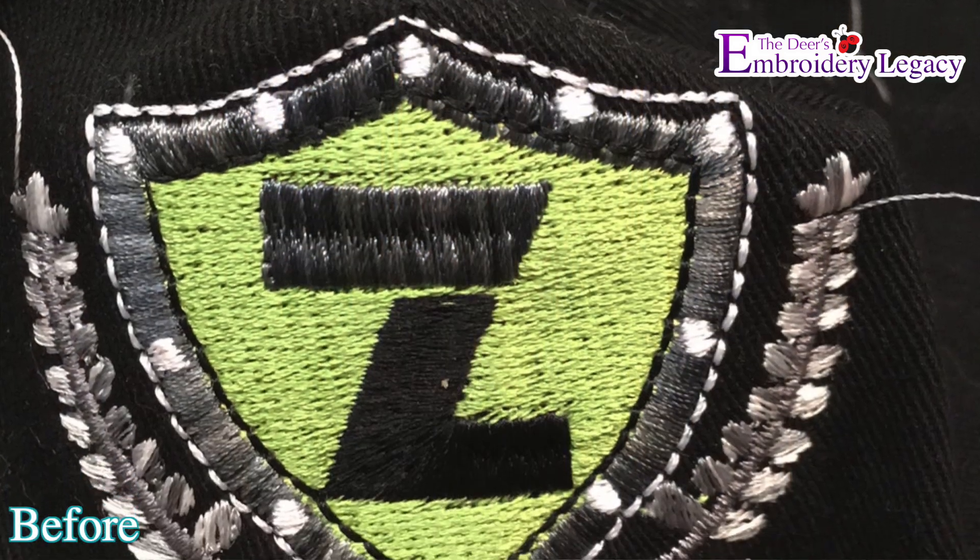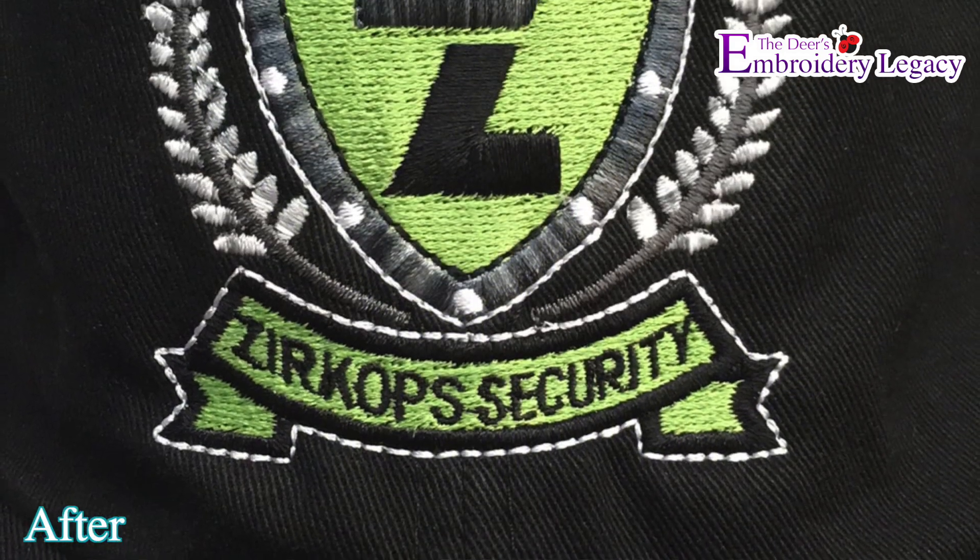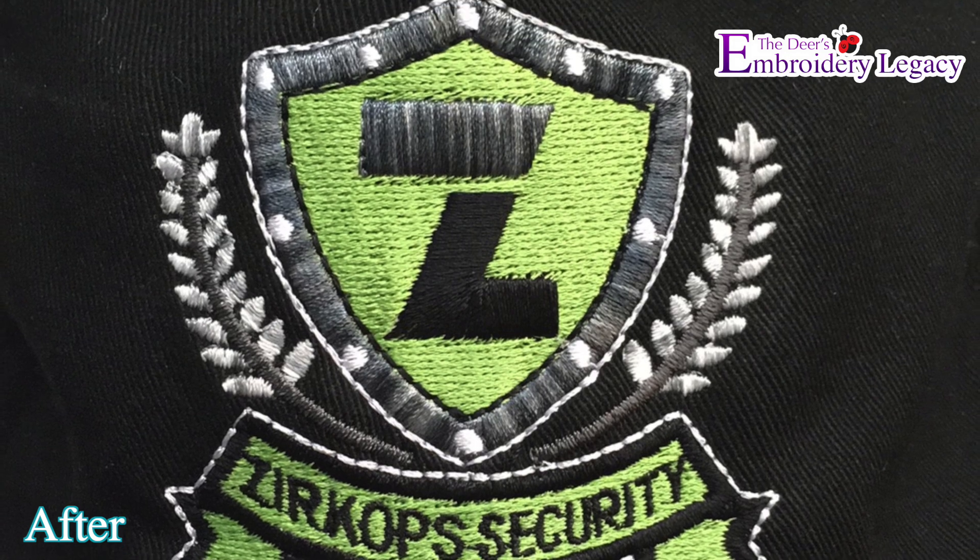Hey everyone, John here and in this Embroidery Medic, I'm going to look at a design that is meant to go on 100 finished baseball caps. This is going on a commercial machine and when you're dealing with a commercial cap frame, it is a curved surface and you always have to digitize from the bottom up, inside out. I'm going to take a look at this design and tweak it so that it looks good, has as few stitches as possible, and as few jumps and trims as possible. Those are the golden rules for making money with embroidery, and being this is a larger order, I want to make sure this design runs well.